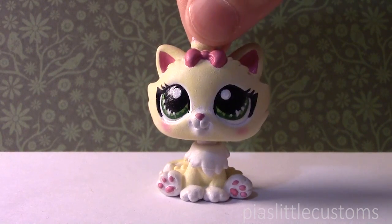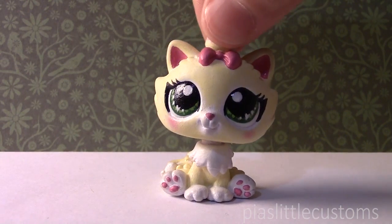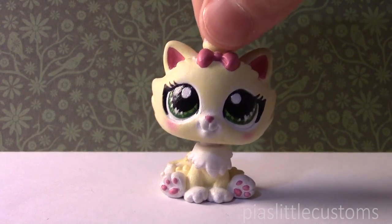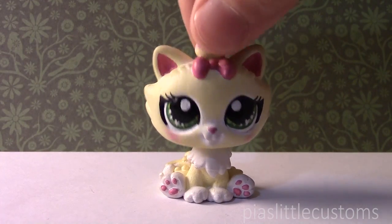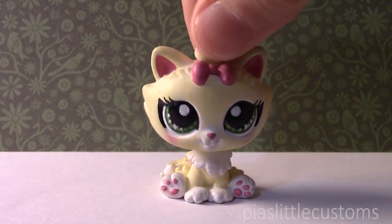Hey guys, it's Pia here! Today I wanted to show you one of my recent customs that I finished yesterday. This was actually a commission, and I want to start off by saying that this is not my design. The person who commissioned me actually sent me a picture of her design, and I'm just going to show you the sketch of it because it looks amazing.